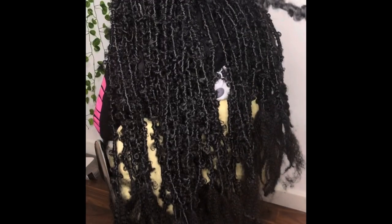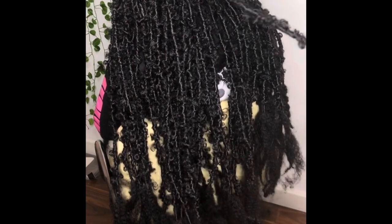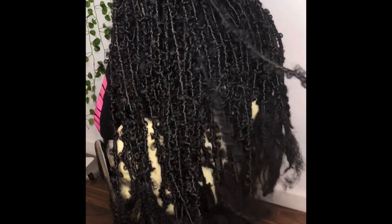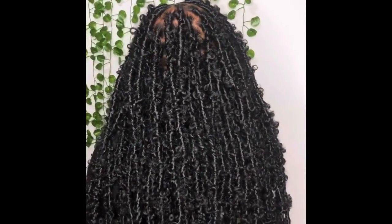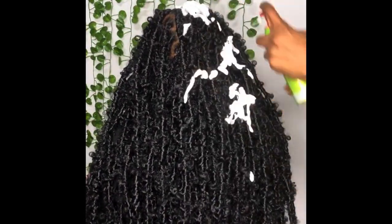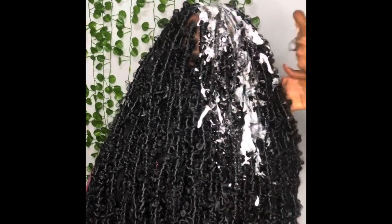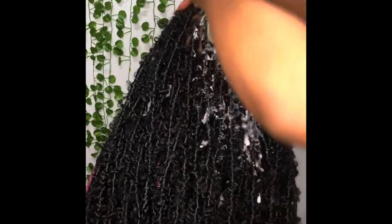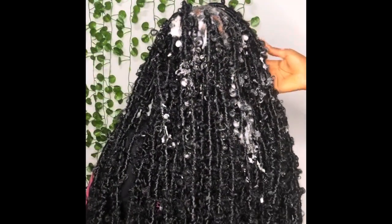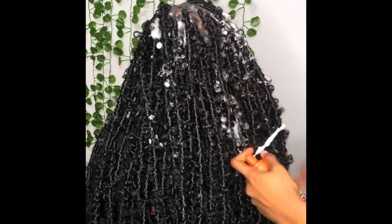Once we're done wrapping it's time to trim. I trimmed the excess Mali hair — some people wrap up the excess instead of trimming, but it would be too much and too heavy and thick at the end of the lock. Since we already achieved the length we wanted, which was bum length, I trimmed the excess off. Next I applied hair mousse to the base of the locks, oil sheen, and extra hold spray, then used my blow dryer to dry it up.